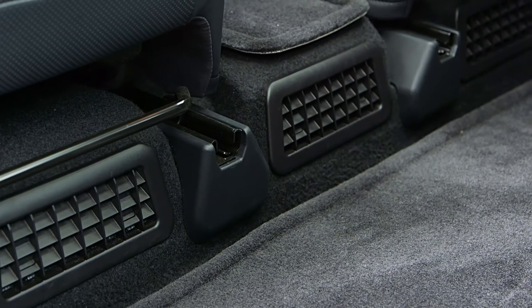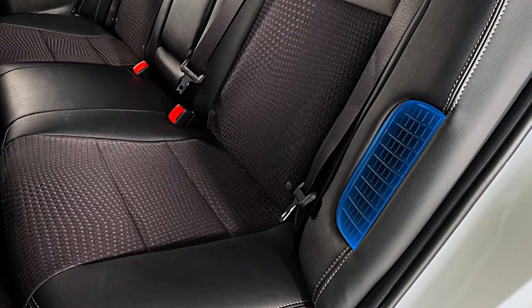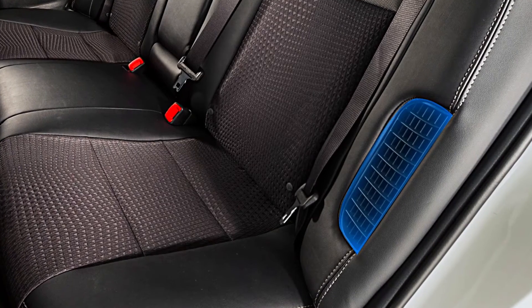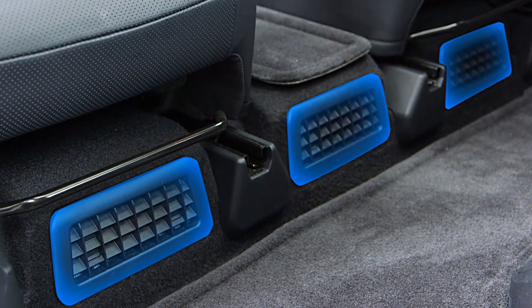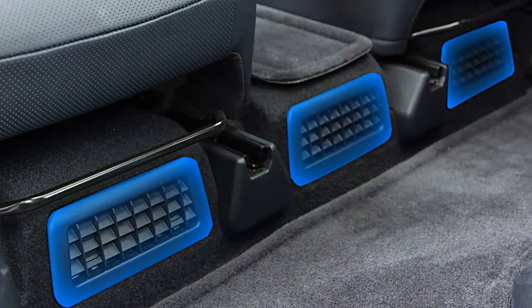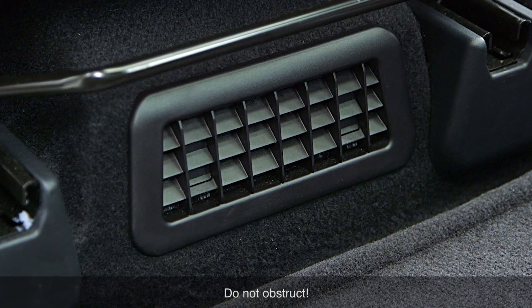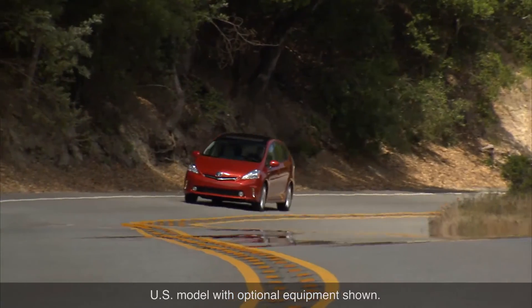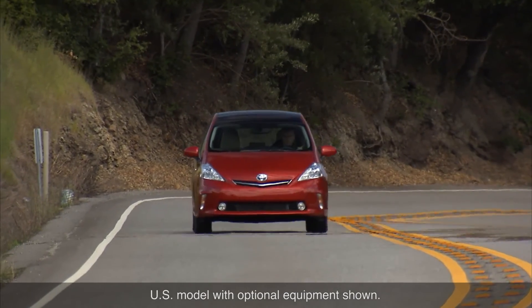Another difference is that there is an air intake vent in one of three locations depending on the model: on the side of the rear seat, above the rear seat on the parcel shelf, or underneath the second row of seats, to provide cooling air to the hybrid battery pack. It is extremely important that the vent remain unobstructed to prevent the hybrid battery from overheating, which could lead to reduced power output and a shortened lifespan for the hybrid battery.